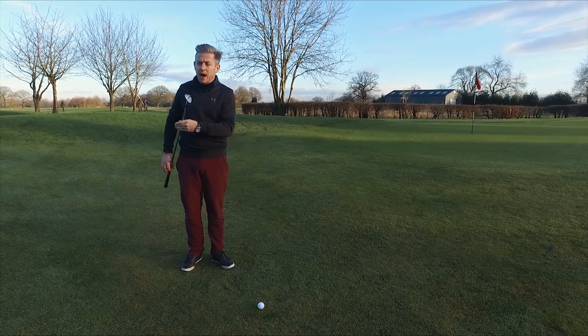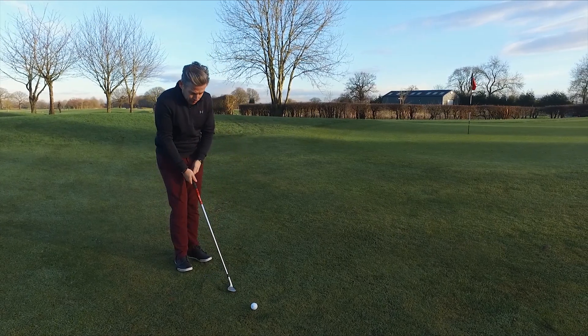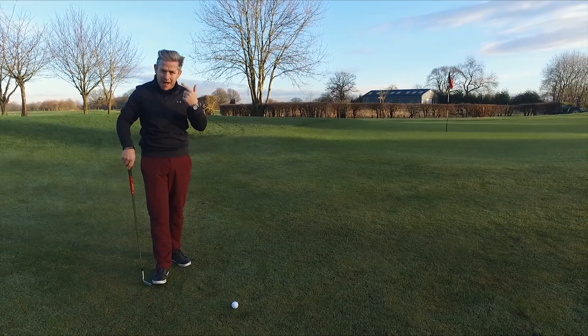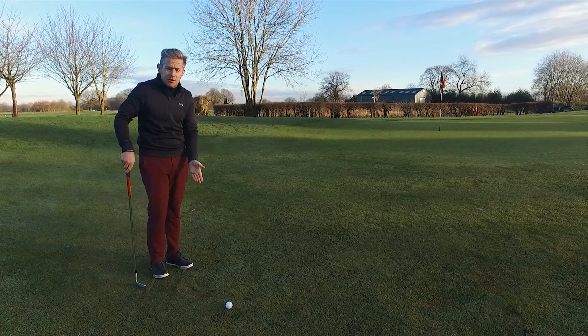What we're going to look at is how we can use the length of the sole. Normally we'd associate the bounce as a skimming action, but because it's so wet, in my mind I'm thinking I might kind of splash-shot it a little bit, just because of how soft the ground is.